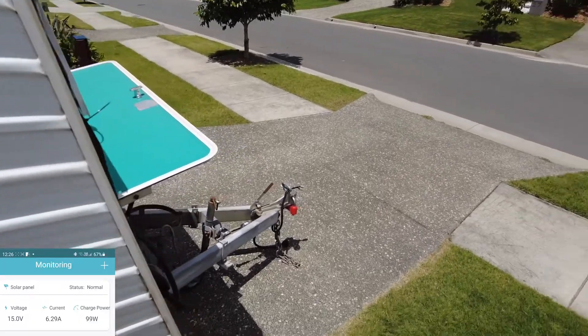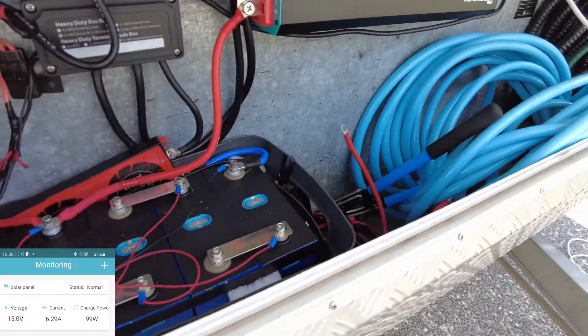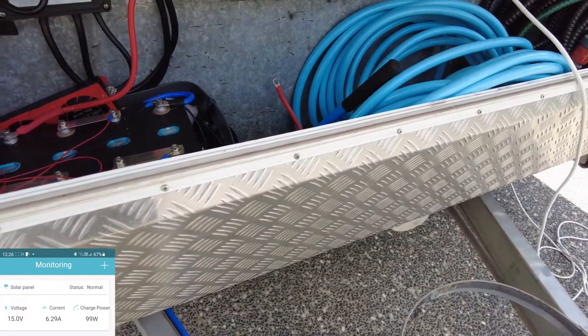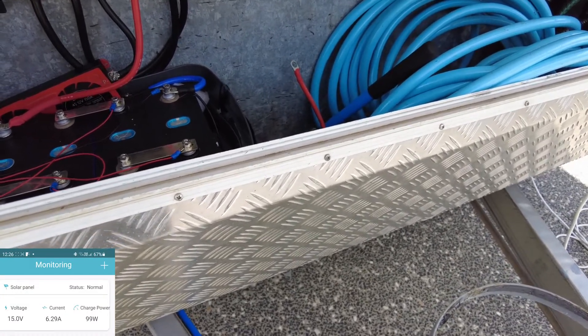I've got it hooked up to my lithium phosphate battery here. It's midday so we're getting full sun. We're producing 99 watts, 6.29 amps.